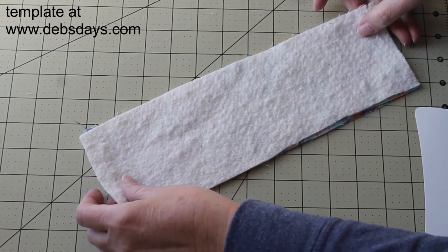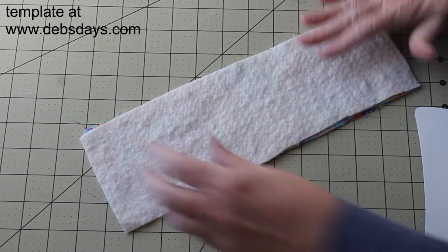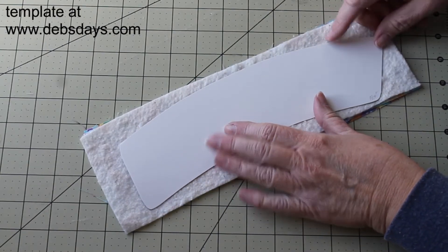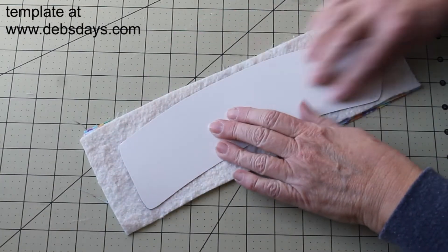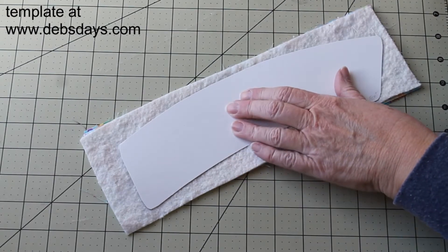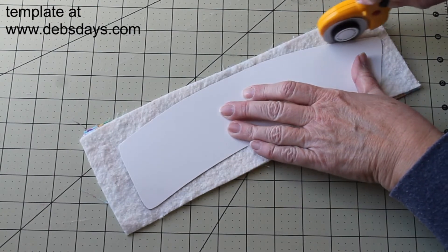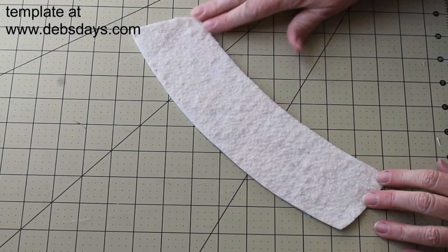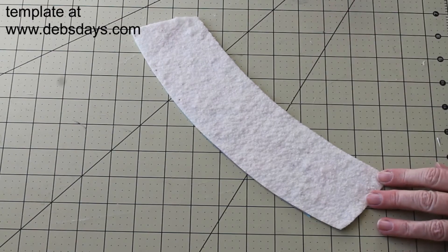We'll need to grab the template. You can either trace around the template or go ahead and cut out around the edge with a rotary cutter. I've got my cutter so I'm going to go ahead and run it around it that way. We're going to leave that in its little sandwich state but we're going to go ahead and stitch a quarter inch seam all the way around it.